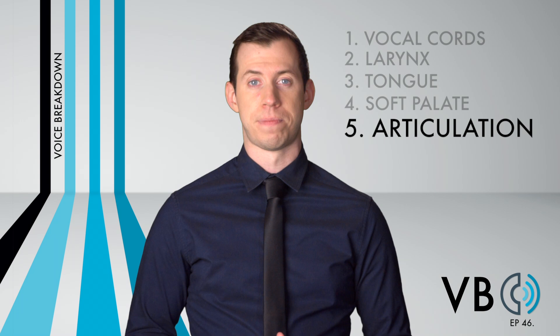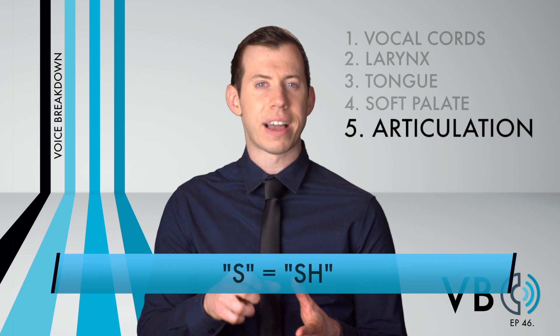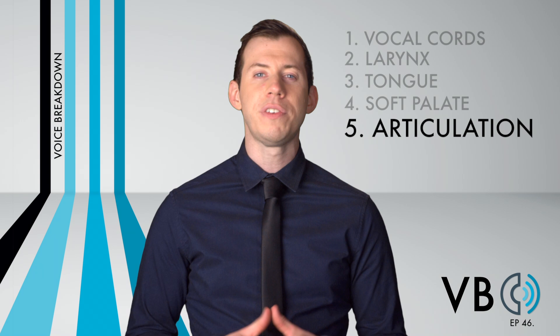It's not a full SH — we can still tell it is an S — but the tongue is pulled back a little farther than what a typical S sound would sound like. There is that extra level of noise in the sound. Additionally, all of his sounds are a bit swallowed up due to the tongue being retracted. We can still make out every sound, but it's almost as if he is chewing on each word.